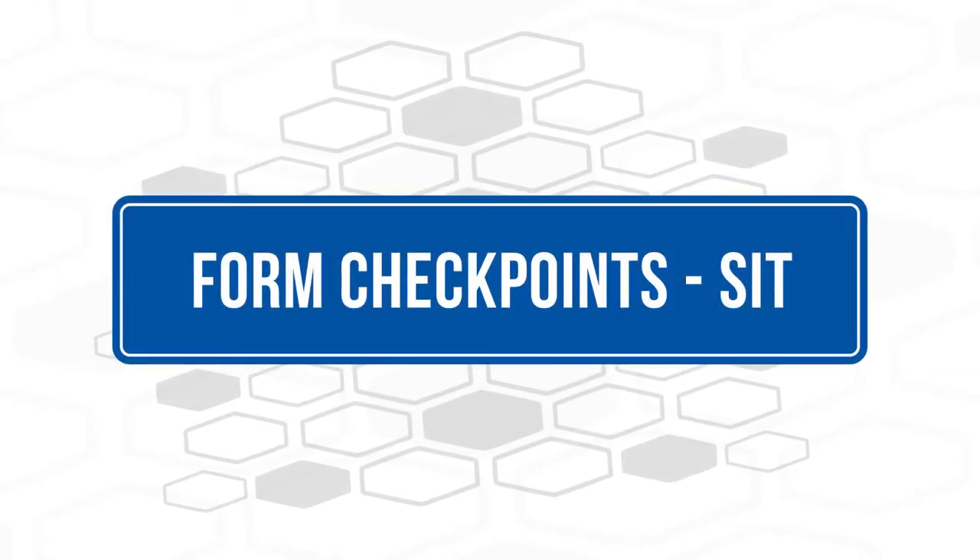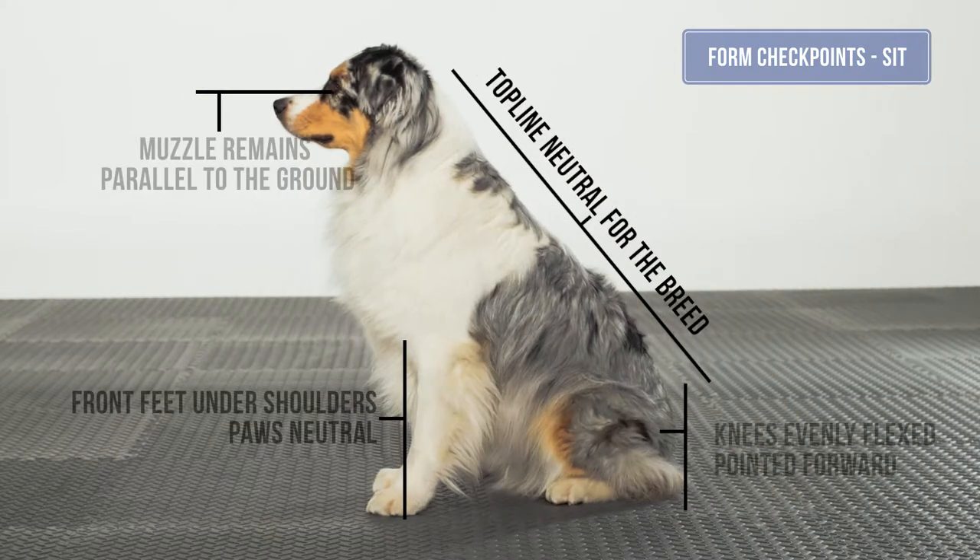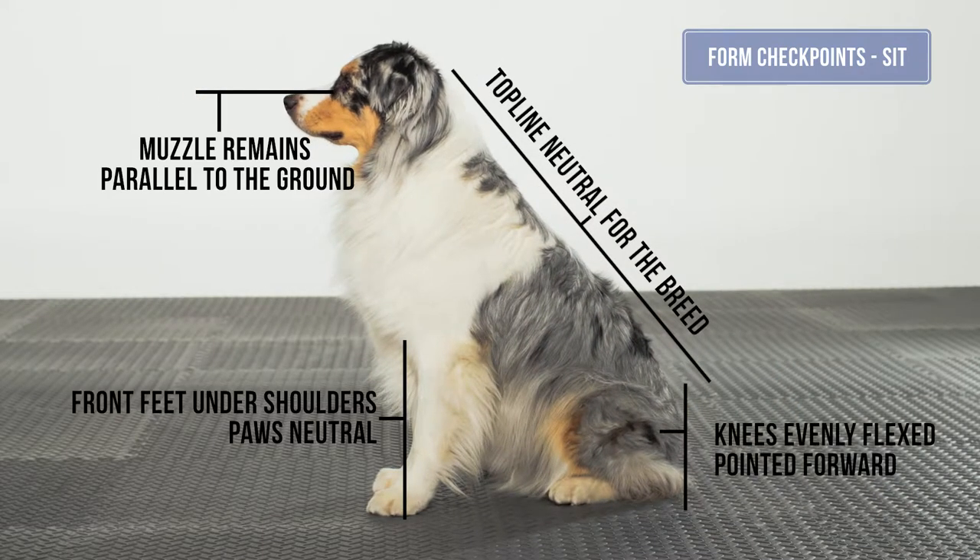Form checkpoints in the sit. The top line is neutral for the dog. The head and neck also are in a neutral position and parallel to the ground. The front feet are under the shoulders in the sit.